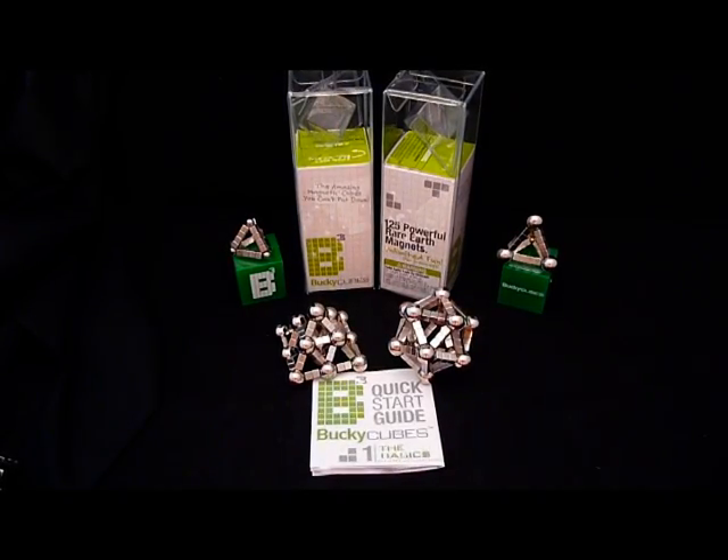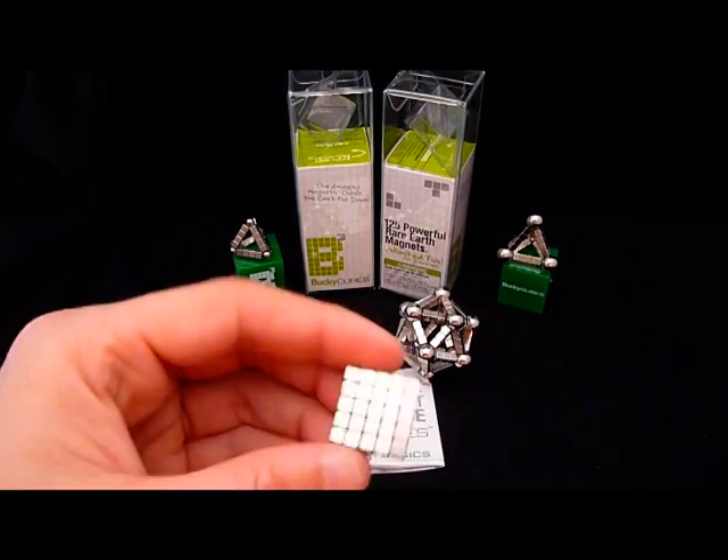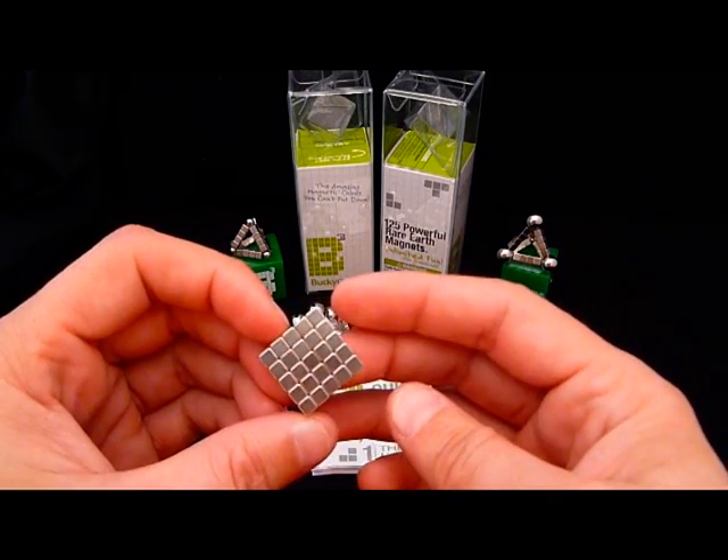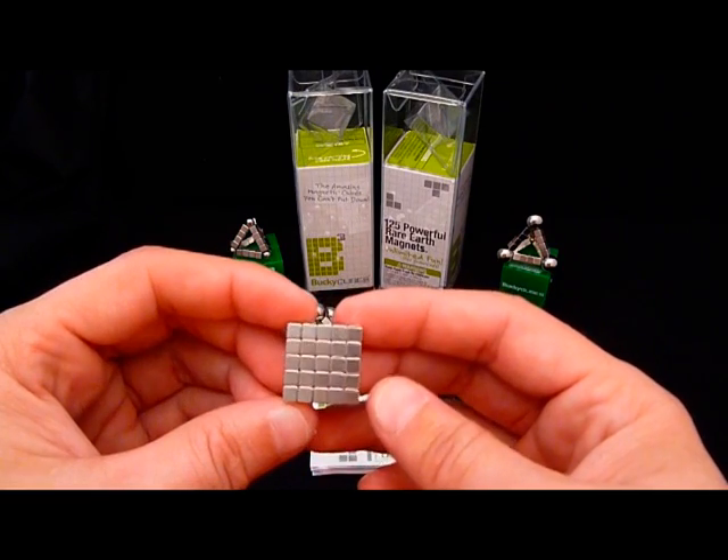Hi, I am Yo-Yo Bandalore and today I'm going to give a quick review of Bucky Cubes from ZoomDoggle. These are the same folks that brought you Bucky Balls.